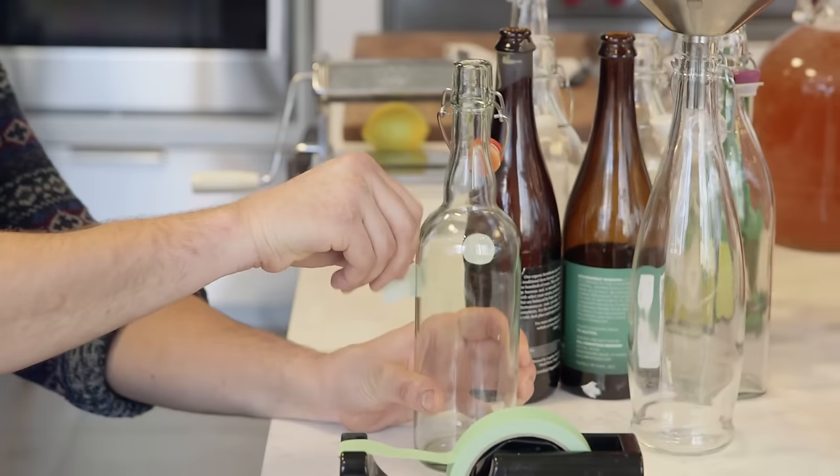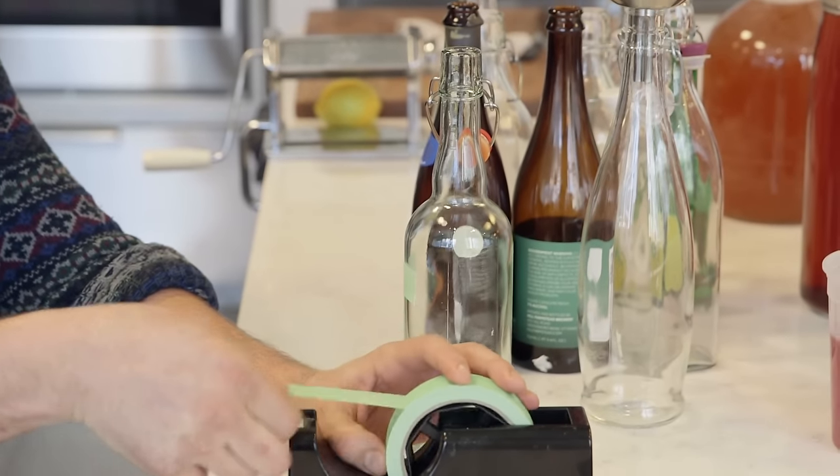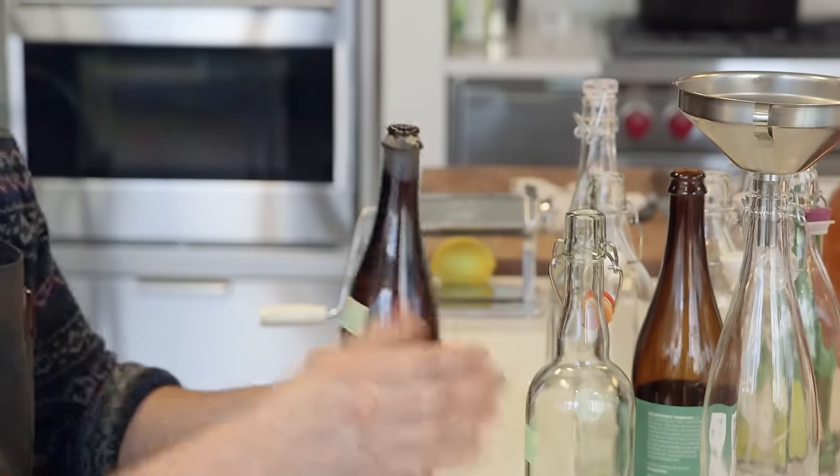This is important — you want to label them and put the date on so you can keep track of which flavor you've got and how long the double fermentation takes.